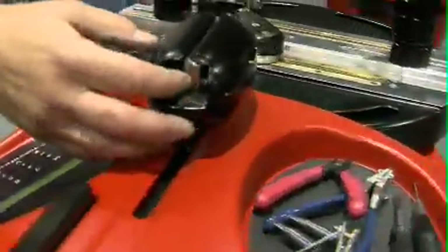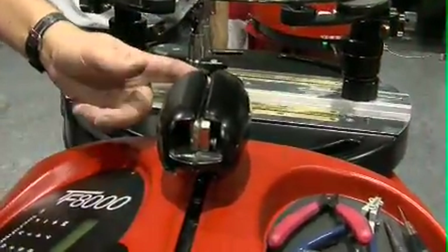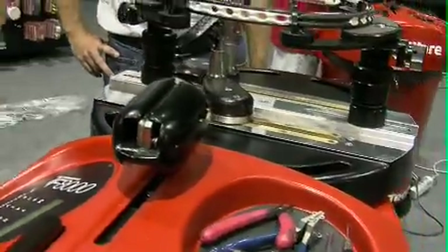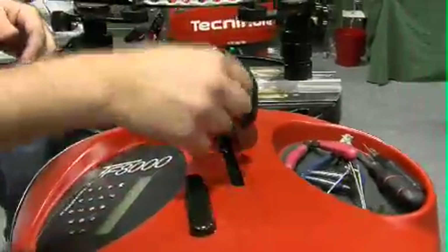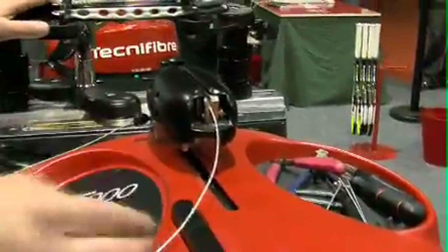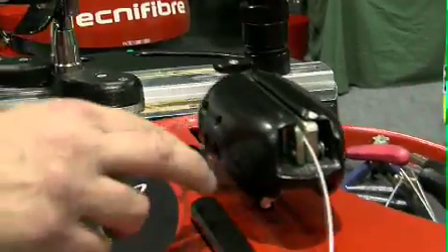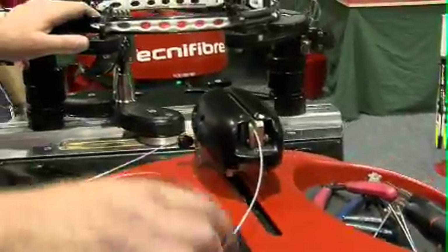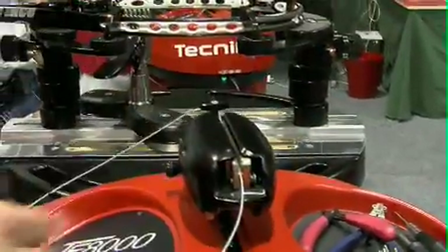The tension head has got a T-bar to align the string so it goes in straight. It also has a nice easy gripper there so that you don't need to hold onto the string while it's in the gripper — the string is actually held in there while you're tensioning. The tension is just activated by this nice big button that is easier to hit just all in one action as you put the string in.